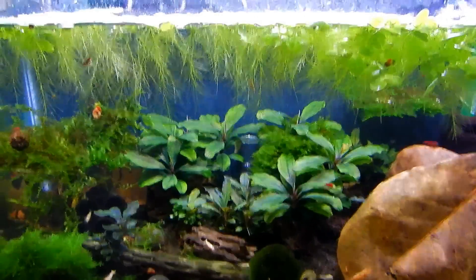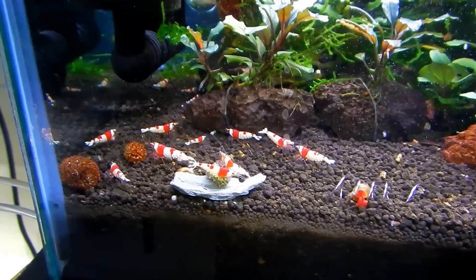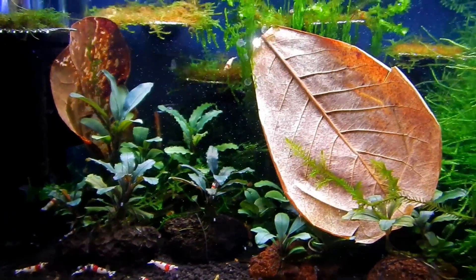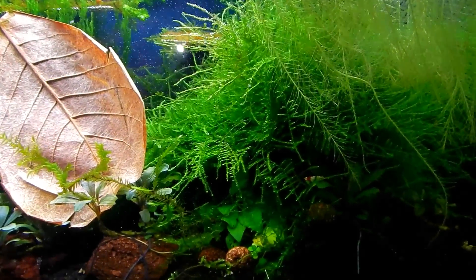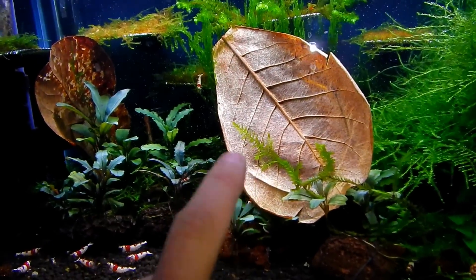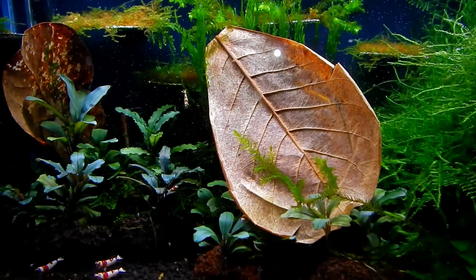Moving on to the next one — this is the pure red line tank. For the most part they're doing good. The tank has a lot of growth in it as well, there's moss, and for some reason that leaf always falls in there — I've already removed one. They always like to hang out back there.